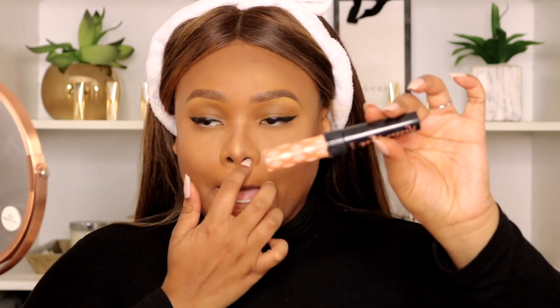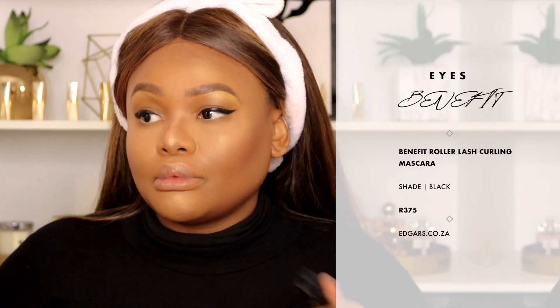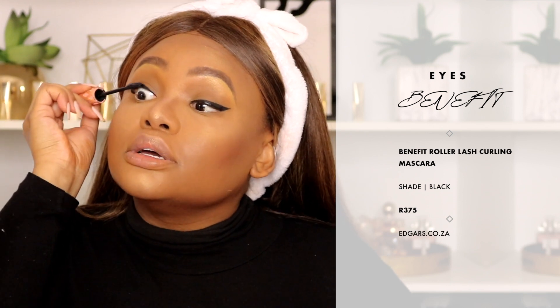To match my liquid liner, I'm going to use my Benefit Roller Lash mascara. For a look like this I really do like a dramatic lash, because the look's focus is on skin and this winged eye, and then we're going to do a dramatic lip.